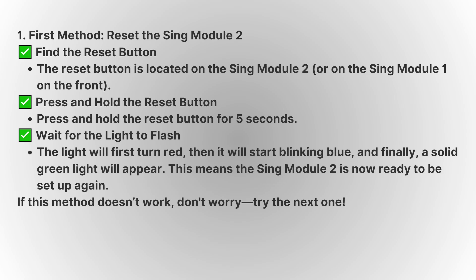Press and hold the reset button for about 5 seconds. After this, you should see the red light begin to flash, followed by a blinking blue light, and eventually a solid green light. This indicates that the Sync Module 2 is now ready to be set up again, and you can proceed with the Wi-Fi connection process.